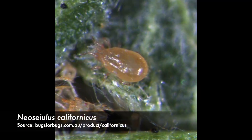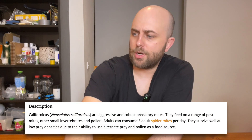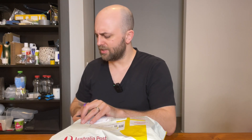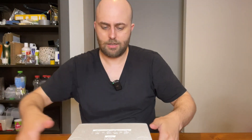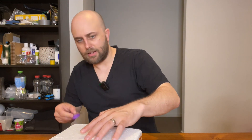So I have here californicus predatory mites, and there are 10,000 of these guys in this little tube. They have a little air hole so they can breathe. This is a new species for me — the other one is persimilis — I'll have to open this up and check. Interestingly, this one has been packed into a polystyrene box which makes me think these guys might be temperature sensitive compared to the californicus.